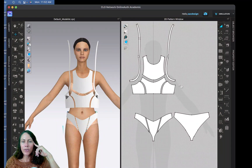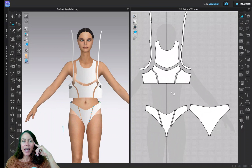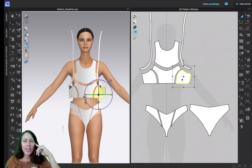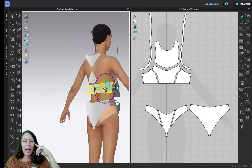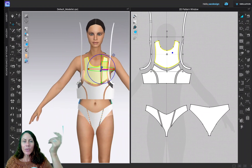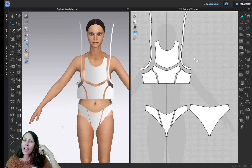Now we're going to sew the top part of the bikini, which is a bit more complicated than the bottom. The final design is just this piece, this piece, and this one in the front, and that in the back, plus the straps. This piece was designed just to make it easier to place the straps, and later we can make it clear fabric or just delete it altogether.